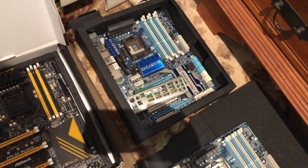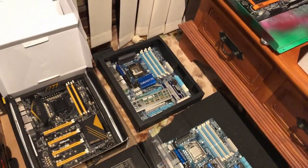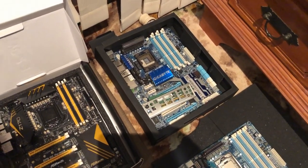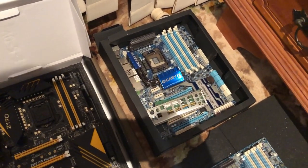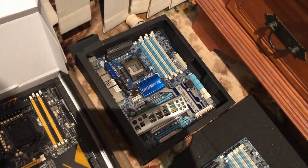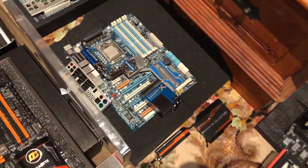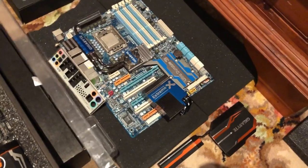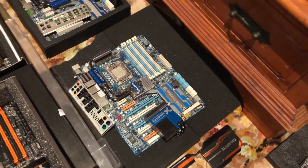I've had several — I've managed to kill a couple too. I killed a UD5 not long ago and replaced it with another UD5. I've got an X58A, and this is an X58 Extreme — a little bit harder to come by, but the X58A sort of overshone it a little bit.